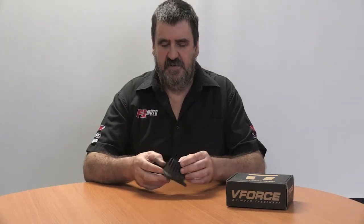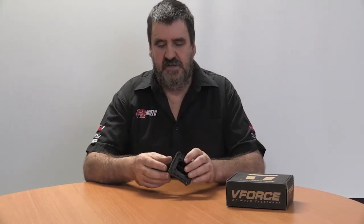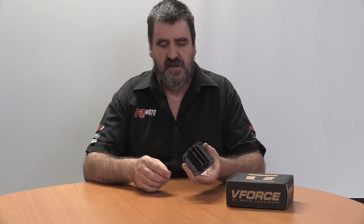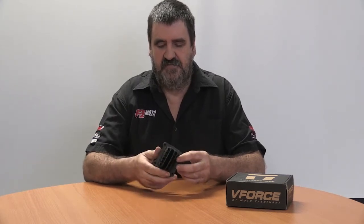Something that's been available for approximately a year now is the V-Force V4R reed valve. This is a good, useful upgrade above the previous version.